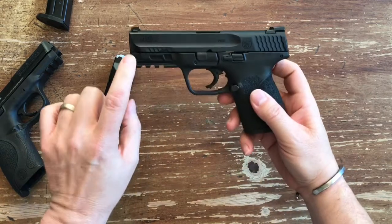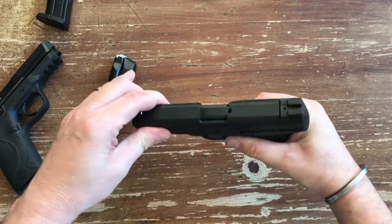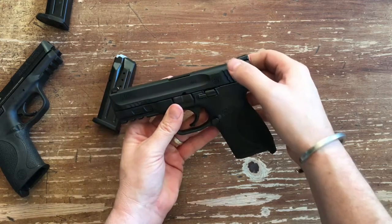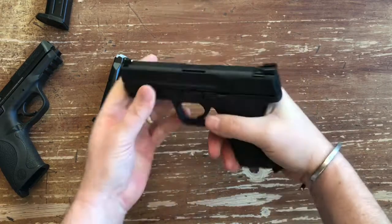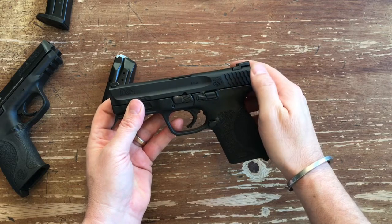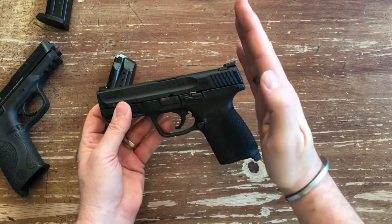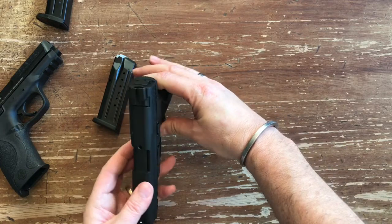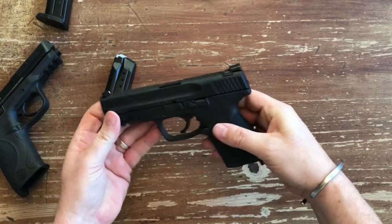Another thing with the 2.0 is they added little front serrations. Whether they're here nor there — you can get a grip on them a little bit — but I think that's more cosmetic than anything. They still use the nice reverse-cut scallops on their slide for positive grip when racking the slide. That's always been one of my favorites compared to the Glock or Beretta or even a lot of 1911s. You can see how they're actually cut toward the rear — they're designed for real positive grip.